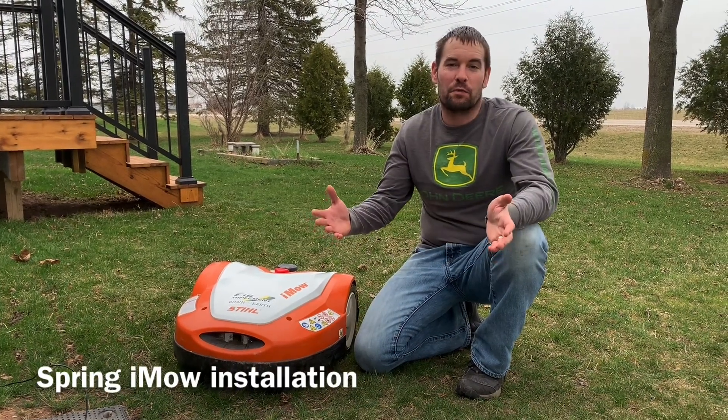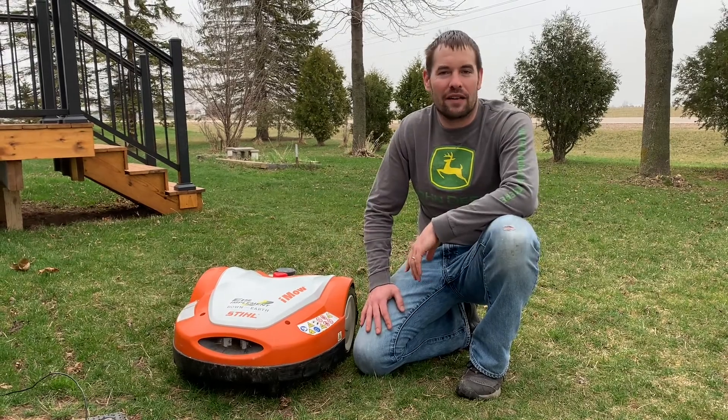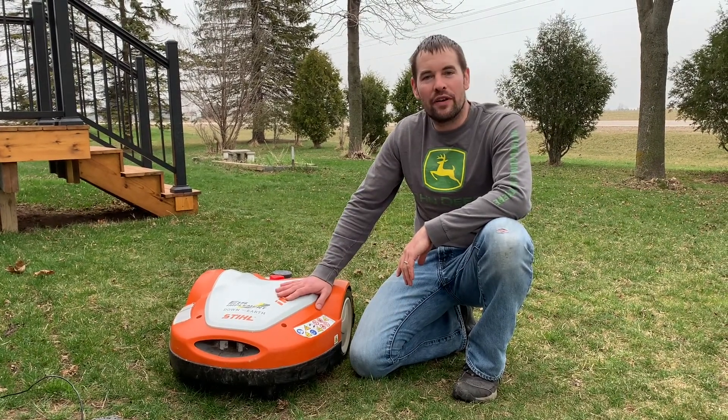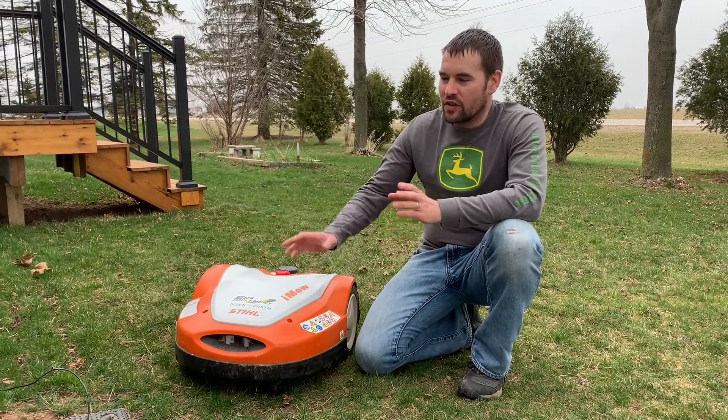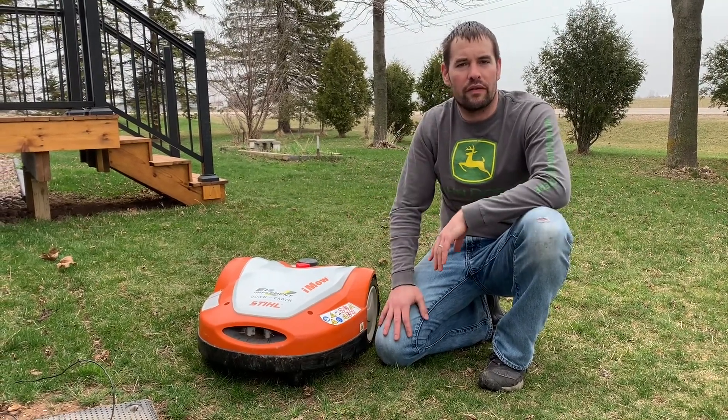Hey everybody, it is spring, the grass is growing, it's time to get the robotic lawnmower out. We've got the steel IMO here ready to go and we just got to install the docking station and check the perimeter wire, so we'll go through everything right now.